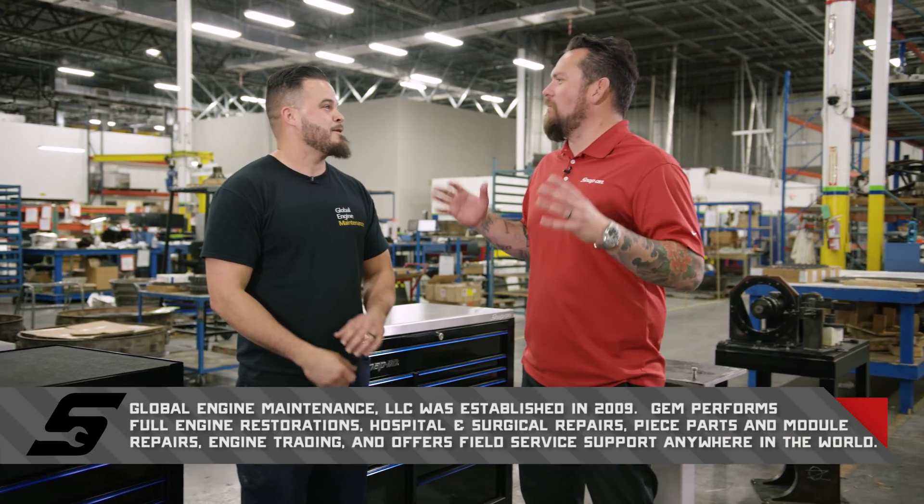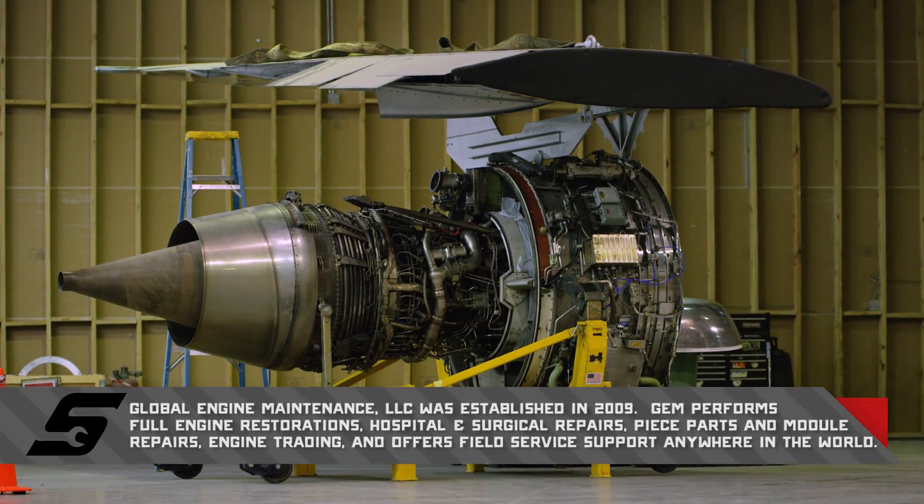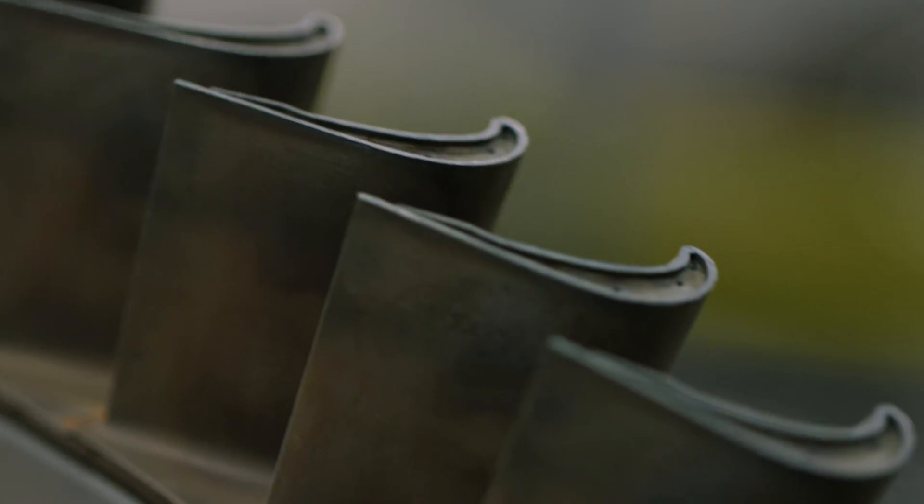If you could break down what you do here, what you work on, what kind of engines — we work on CFM 56-3s, Dash 7s, and also the Pratt & Whitney JT8D 100s and 200s. The Dash 7s are kind of the crème de la crème — that's what we're trying to get into now.